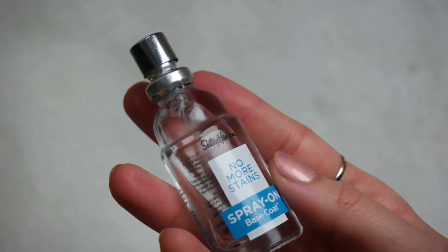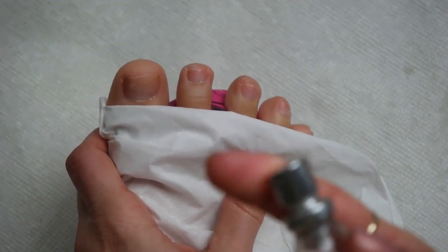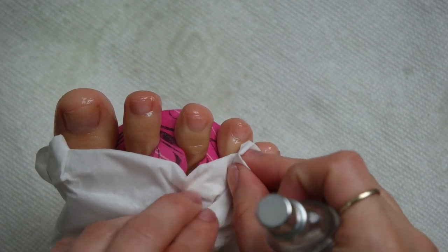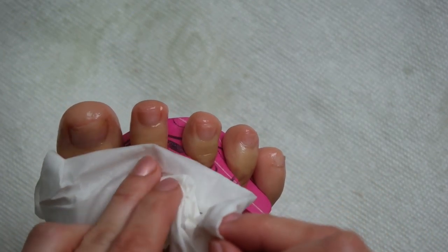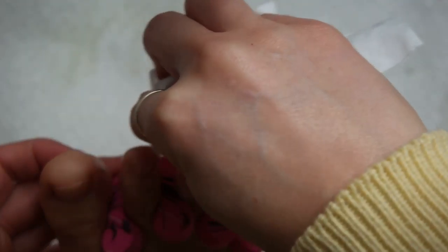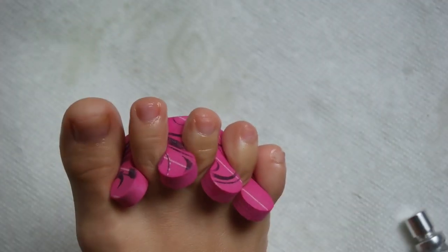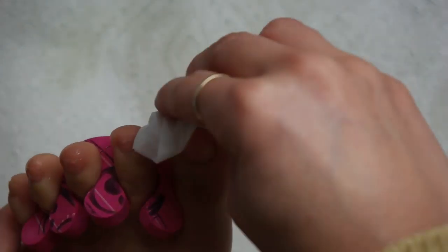I'm going to take the Sally Hansen No More Stain Spray-On Base Coat. I have used this in every single pedicure video I've shared, and if you don't have it yet, you need it. I wouldn't really recommend it for manicures — it is a little messy and hard to control — which is why I don't mind using it on the toes. I like to put a tissue over my toes, spray each nail, and then quickly clean up around the edges with the tissue. When the base coat dries on the skin, it doesn't leave it sticky or make a mess — it kind of disappears.